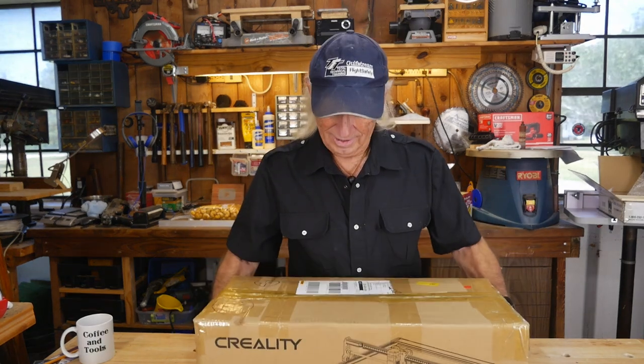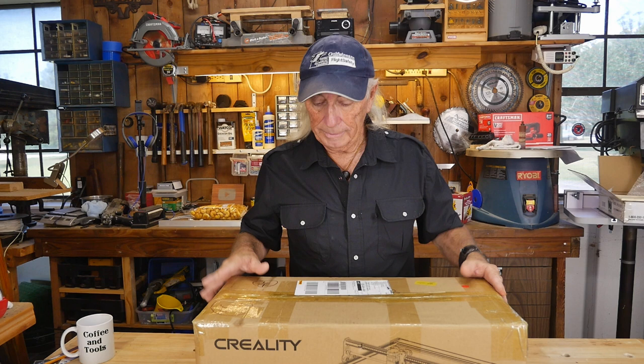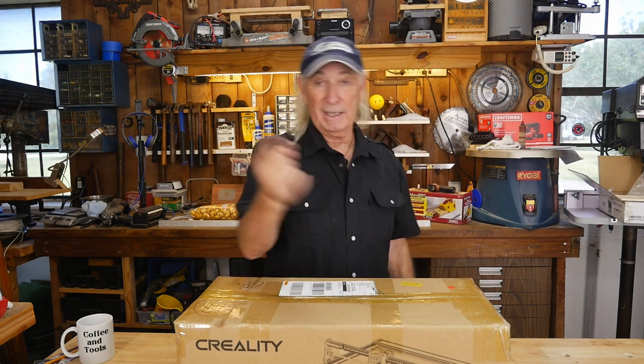Howdy folks, coffee and tools — we have the first one of these from Creality. Got to thank Creality for this, but also got to thank Jenny over at Zeep Annex. They shipped this over to me right away; it's virtually the first one in the US, and we're going to put it together and put it to the test. Creality is a company we all know and love for their 3D printers, so the new CR Laser Falcon is definitely something to check out.